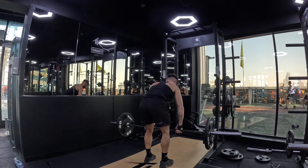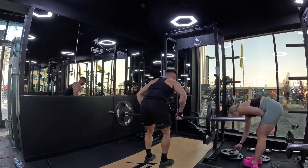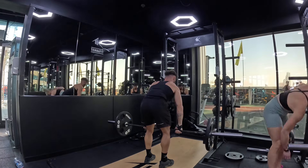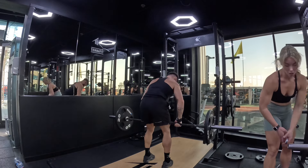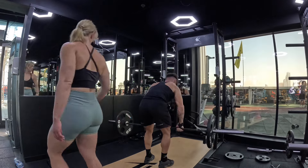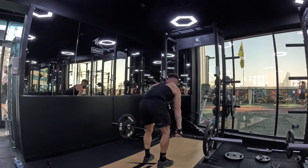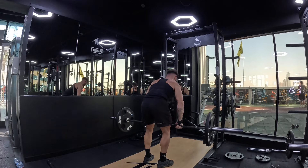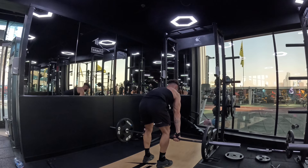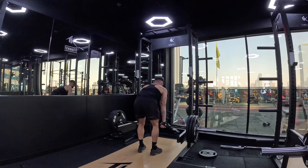Barbell rows — one exercise a lot of people struggle with and say aren't effective. I've gone heavy on these in the past, but recently I've gone lighter and I feel like I get a better connection in my back with 60 kg on the bar. Even when I go up to 80 kg — only 20 extra — I start feeling some reps less optimal and in my biceps. So I keep it light, go extremely high reps, focus on control, not engaging my biceps, and I feel it all in my back.